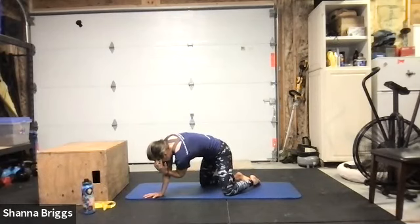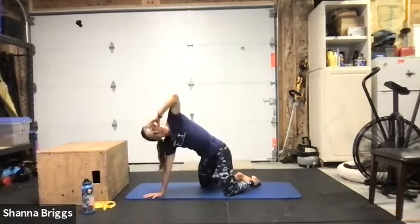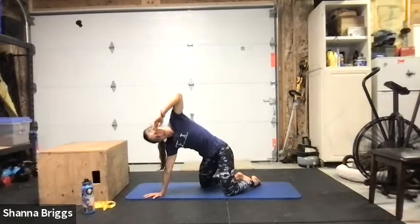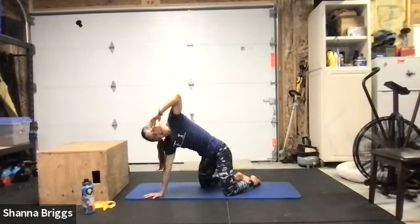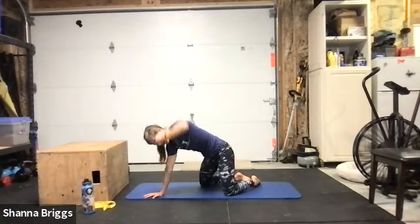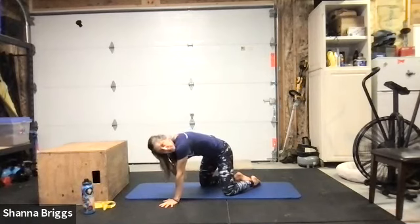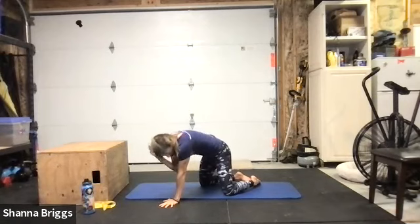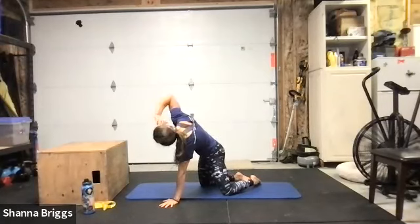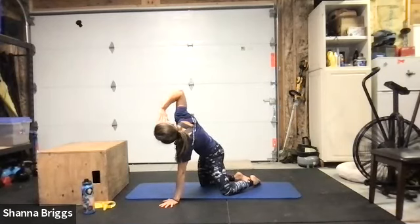Let's go between five and eight on each side — breathe in as you close the elbows to the opposite elbow, exhale as you open. A little bit of overhead work is coming up in our second circuit today. Single leg deadlift practice working on our balance is coming up next. One or two more on this side and then we'll switch.